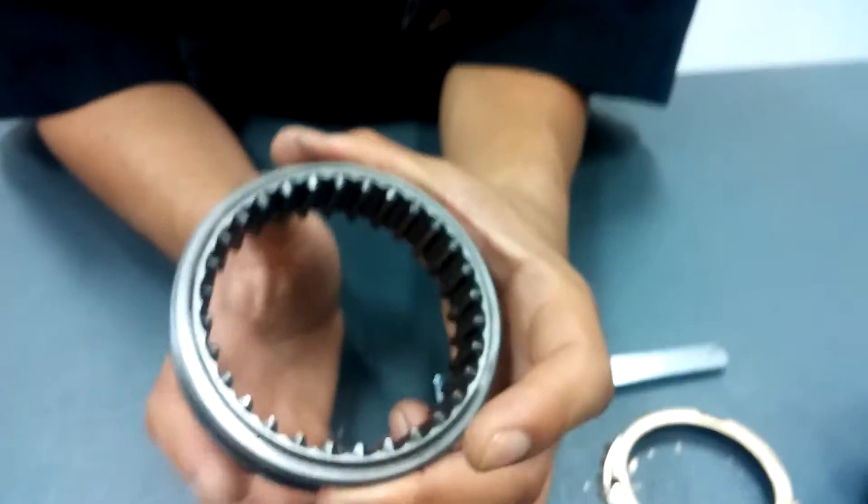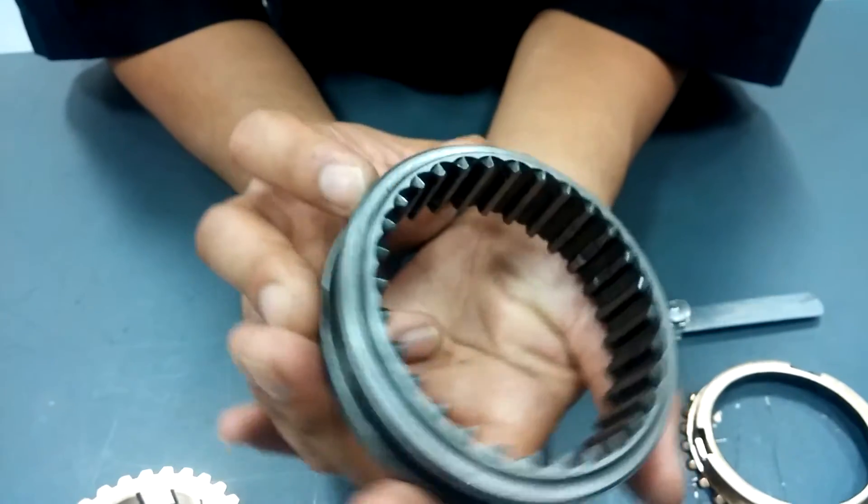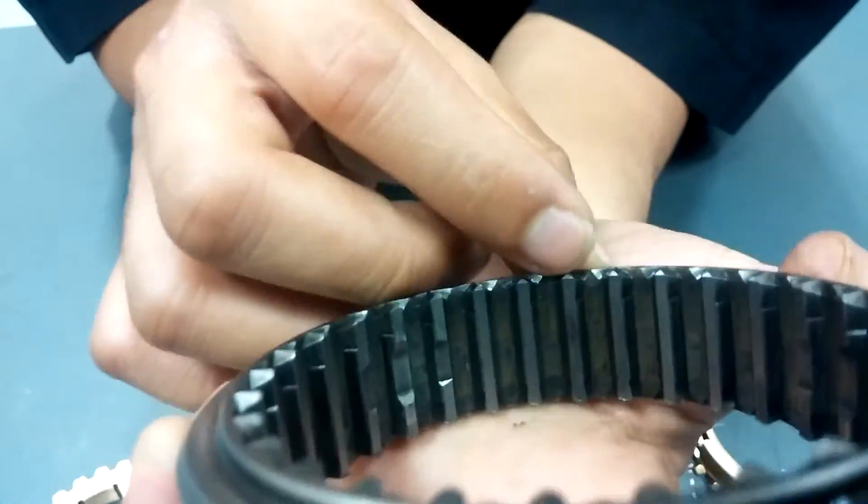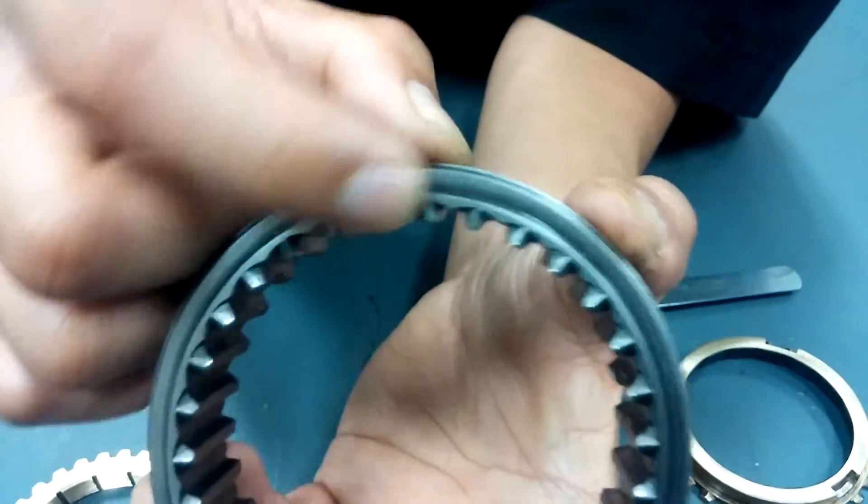Now you want to check your shift sleeve. Make sure all the teeth edges have a pitch too and shouldn't be rounded out.